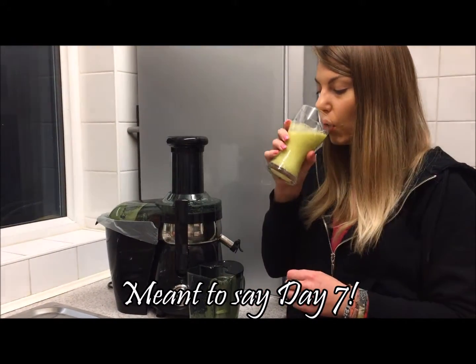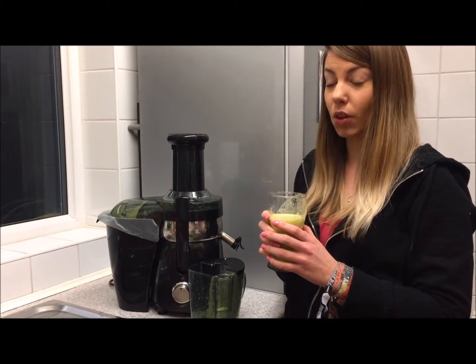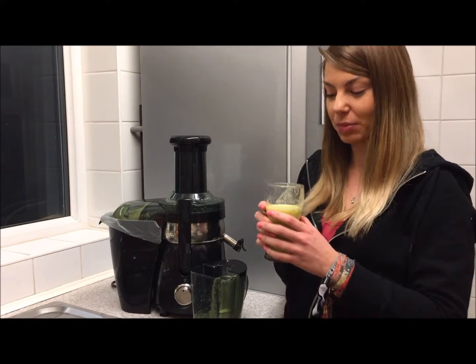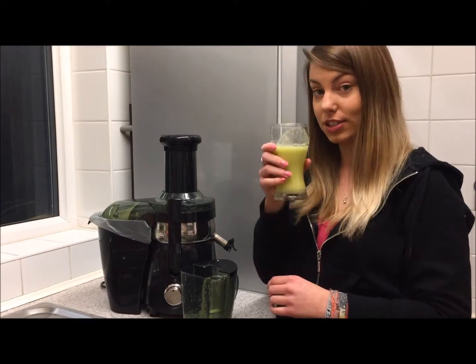Day seven, our last day — this is our dinner sherbet lemonade. Oh, it has got a zesty kick to it! If you like lemons, you'll love this. If you don't want such a sharp kick you can always add either some more mint or banana, which might cool it down a little bit. But yeah, it's quite nice — cheers!